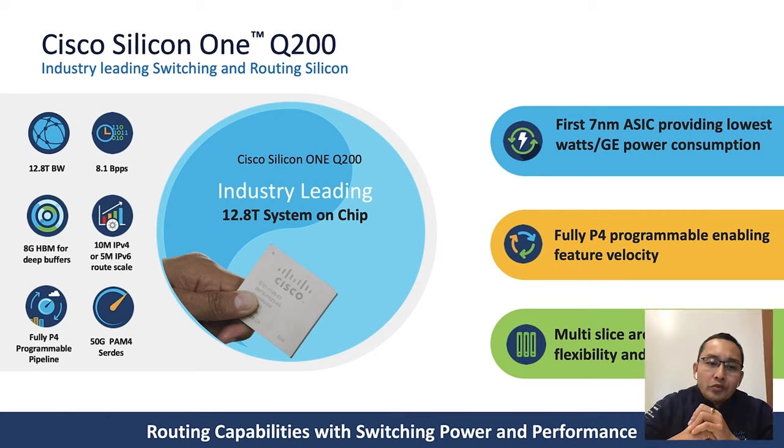It provides 12.8Tbps full duplex bandwidth and has 8.1 billion packets per second processing power. It can also have very deep packet buffering with 8GB of high-buffer memory. This is the ASIC that we are going to use on the new Catalyst 9600X supervisor.